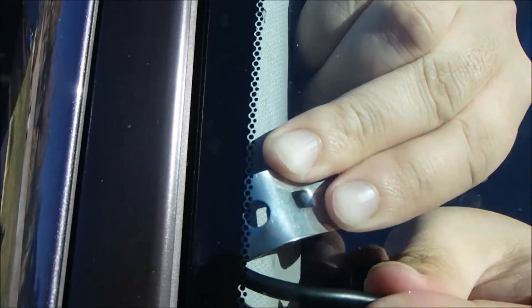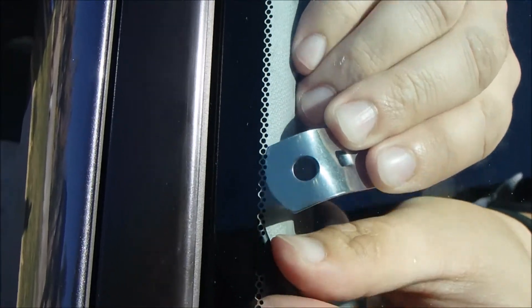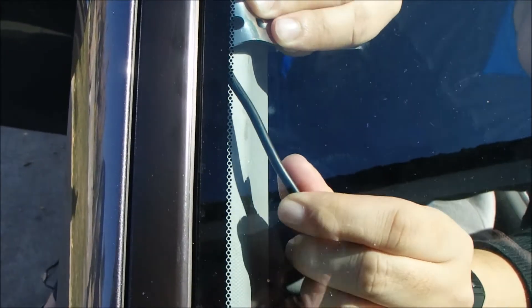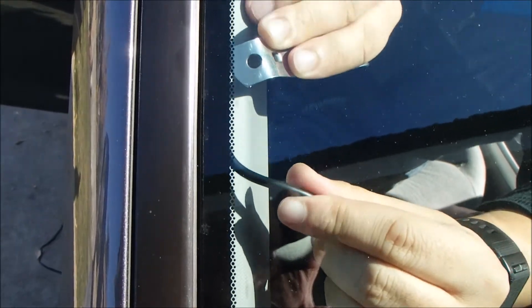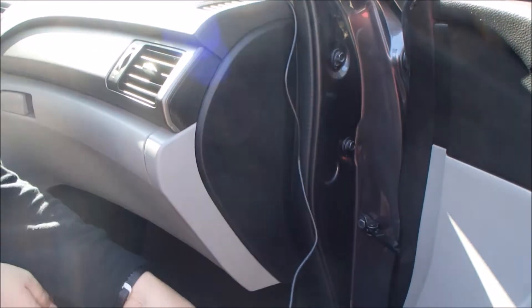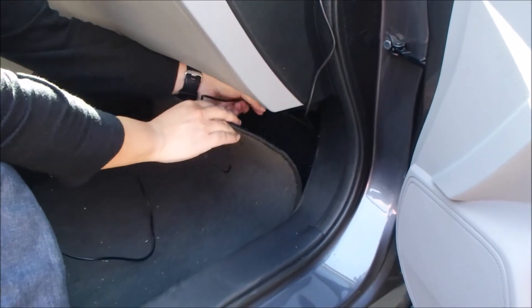You can use a little blunt tool to kind of tuck it in all the way down. After you run the cable down, you can put it under the mats.